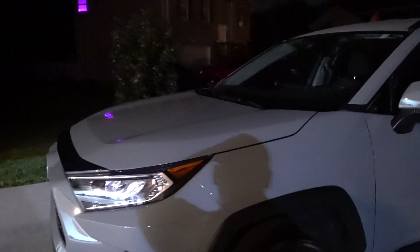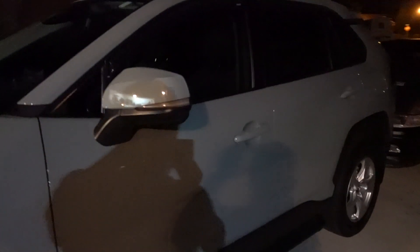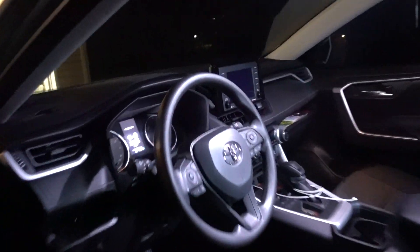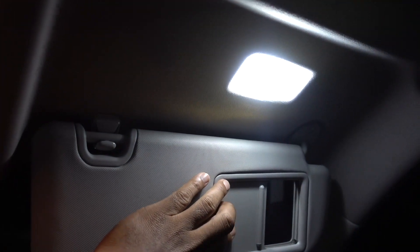I already have some LEDs in the RAV4, like this side marker and the ones in the interior, and I'm going to show you the difference. This is the difference between the Oxido and the regular bulb — same for the vanity mirror. That's the regular bulb and that's Oxido. You can see the difference in the lighting.